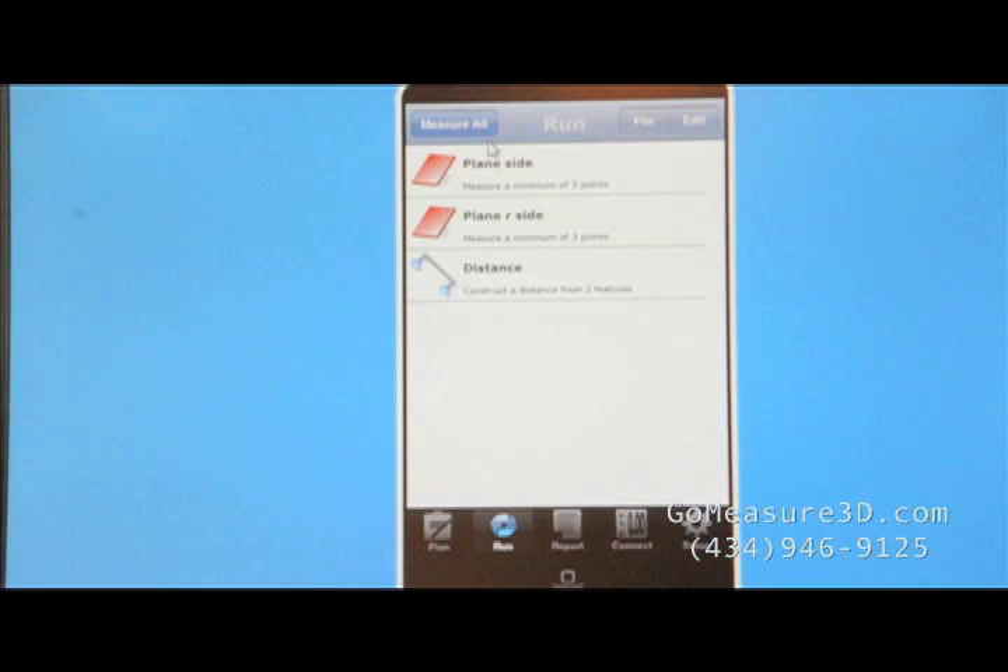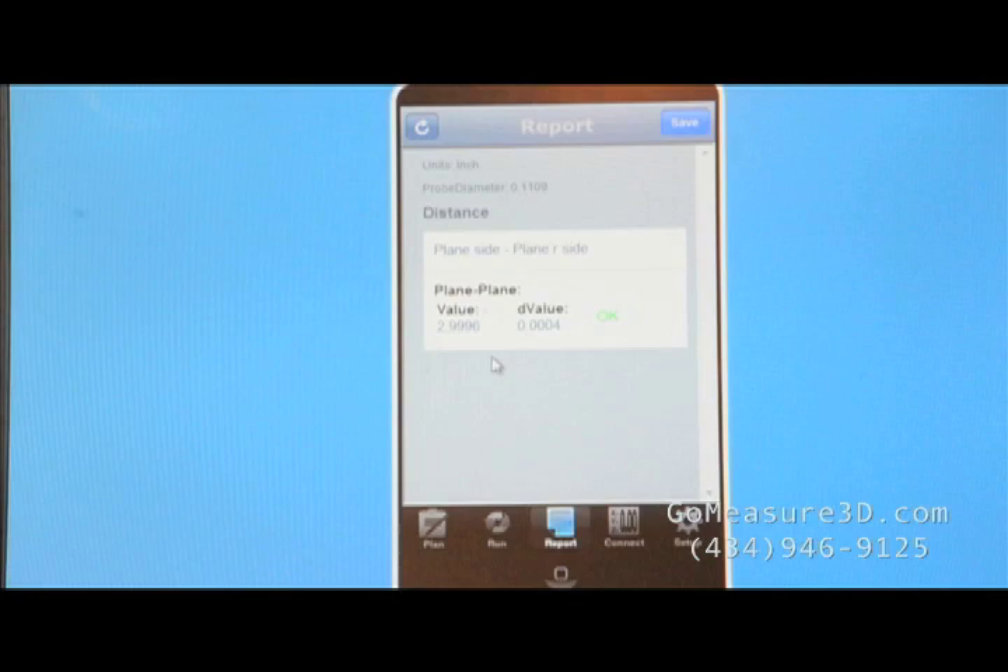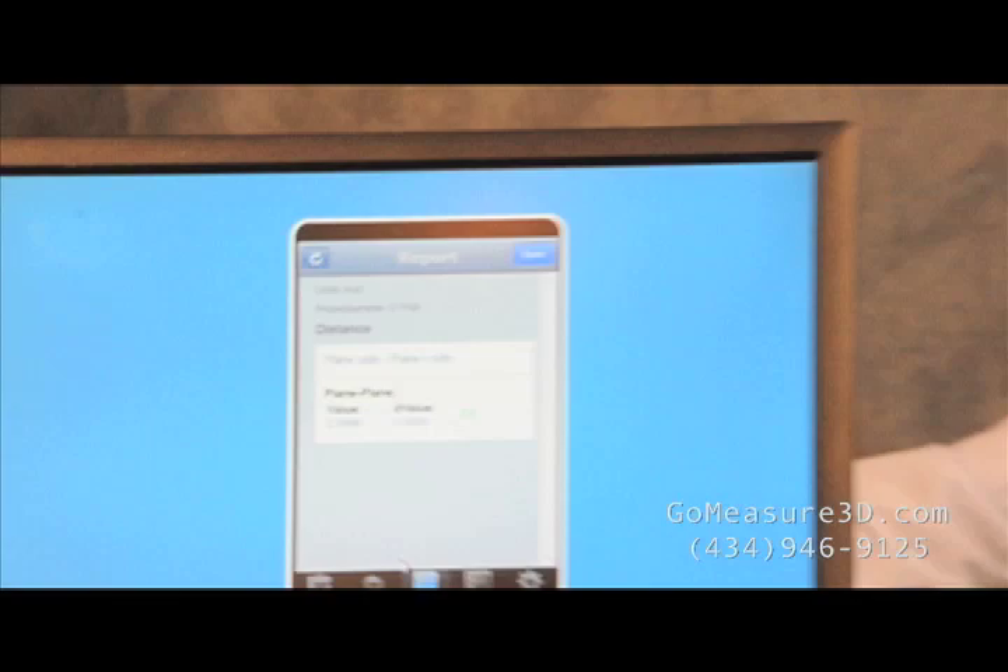Let's take a look at the report now. We can see that the value that we measured is a little shy — it's 4 tenths shy of 3 inches, but it's 2.9996 inches, so it's well within the specification of the machine, and you can get an idea of the accuracy of the Microscribe.